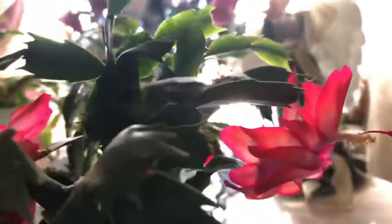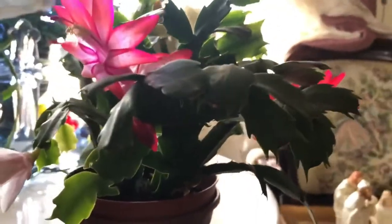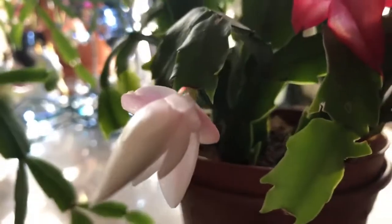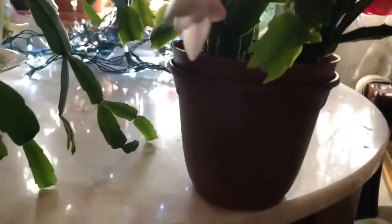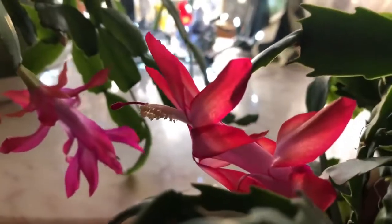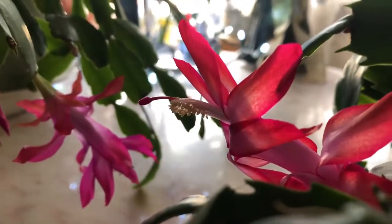Here is my two-tone Thanksgiving cactus. I just got done filming my Christmas cactus, and this is going to be a white flower. So is that one. I want to show you there's a huge difference in the flower. They're both beautiful, but see how that flower goes up? It's sort of shaped like a bird, and then that flower just hangs down on the Christmas cactus.